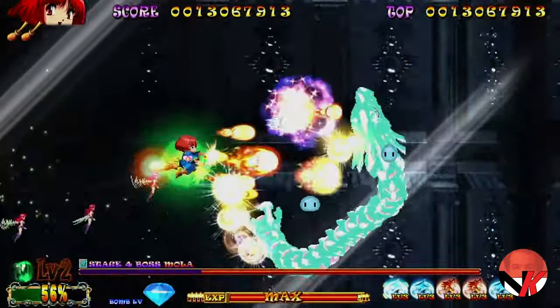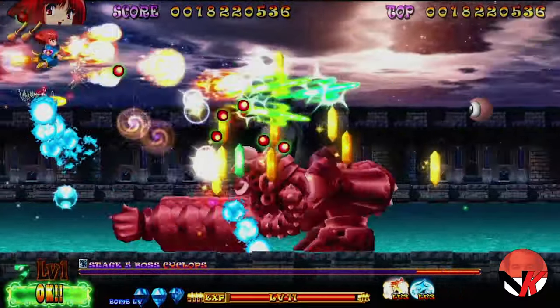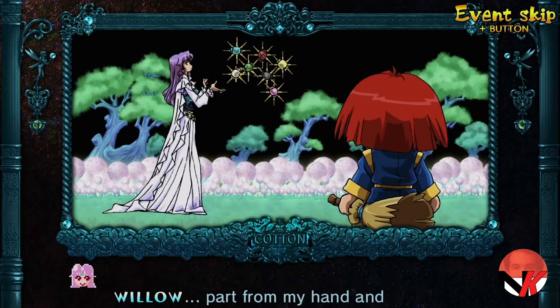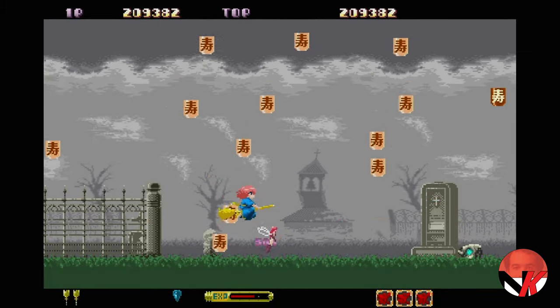Enter Cotton Reboot for Nintendo Switch, PlayStation 4 and 5 — a game which I had never heard of until the press release dropped into my mailbox. And as it stands, it's an absolute delight if you're a fan of the genre, a shmup which I regularly pick up and play even in short bursts of time.